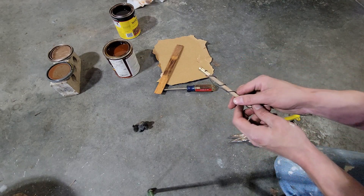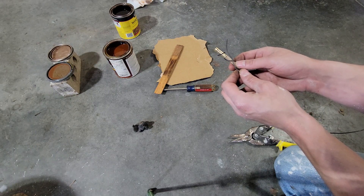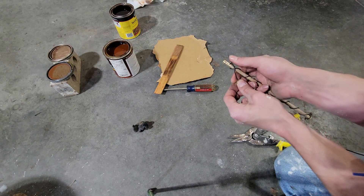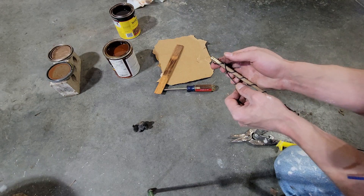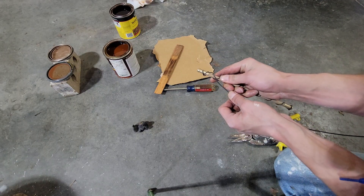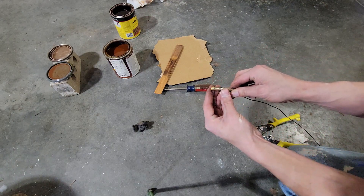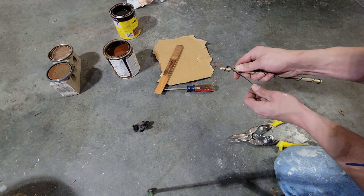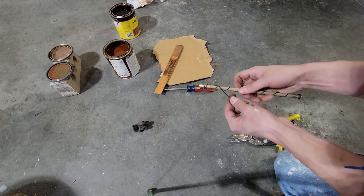Now I'm going to do this one more time. I'm going to kind of crisscross the loops because I think that might look pretty nice. It's not tight enough up there — not tight enough up there.